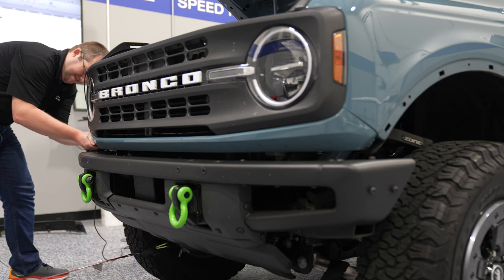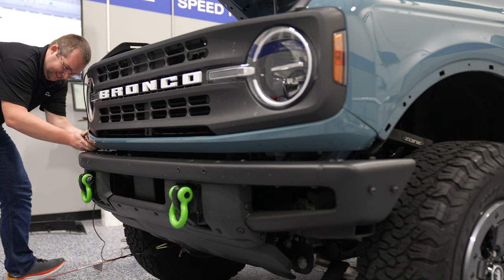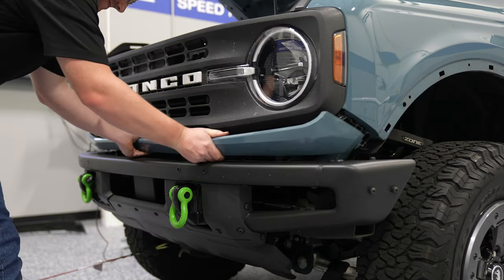From either side, carefully pull out the tab from that painted trim piece. There's a series of clips all along the front underneath the grille — carefully pull everything out evenly and it should come out easy.